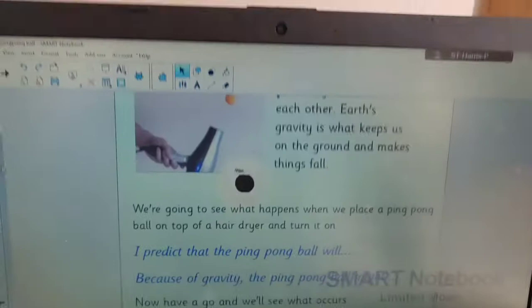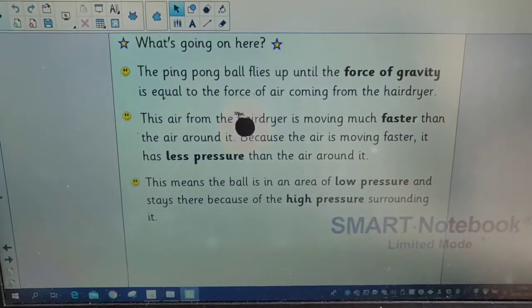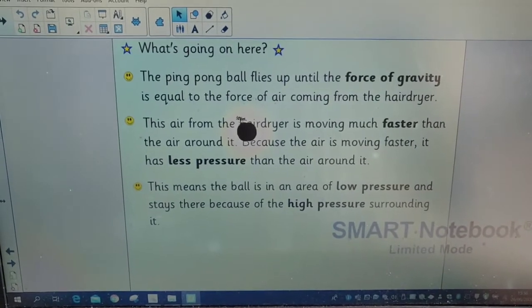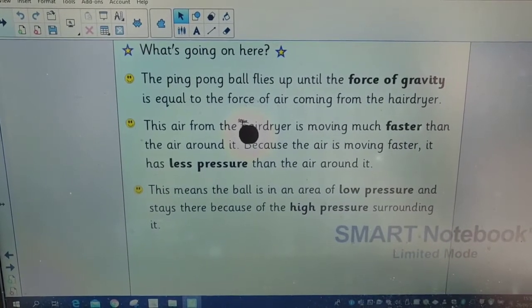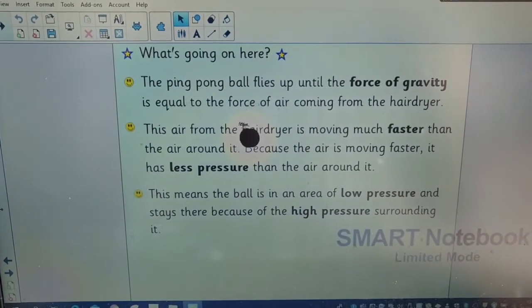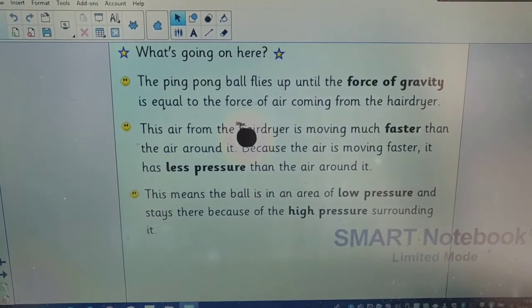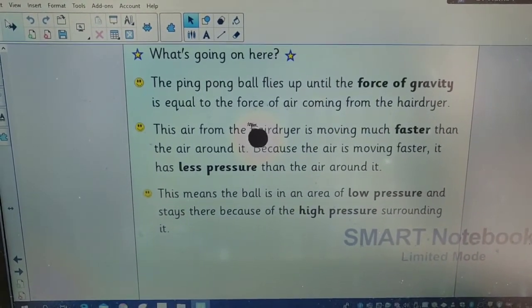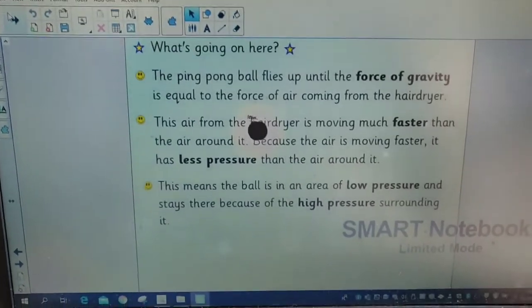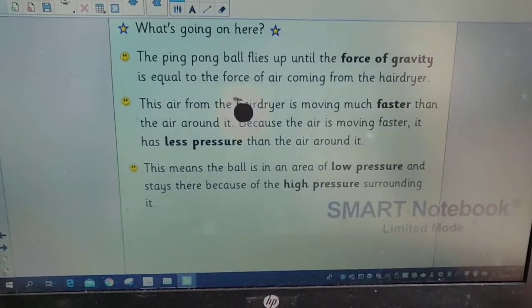So children, what's going on there? Well, that is not magic — that is gravity and air pressure. The ping pong ball flies up when you turn the hair dryer on until the force of gravity equals the force of air coming from the hair dryer. The air from the hair dryer is moving much faster than the air around it, and because the air is moving faster, it has less pressure than the air around it. So the ball is in an area of low pressure, and the high pressure surrounding it means the ball just kind of stays in that little area.